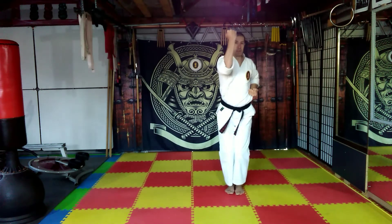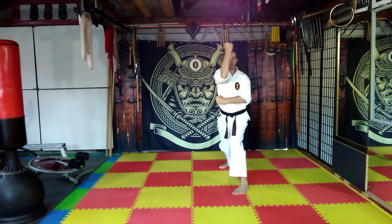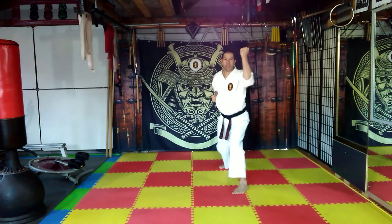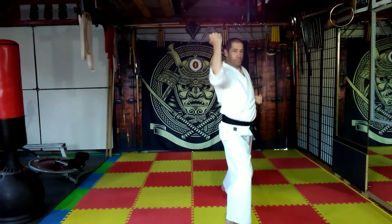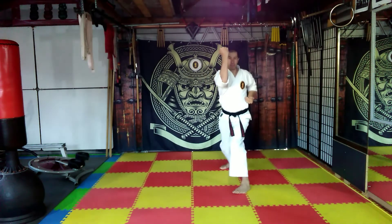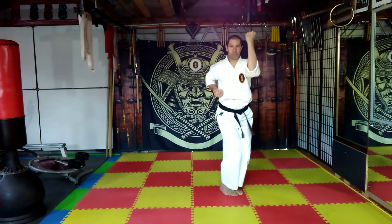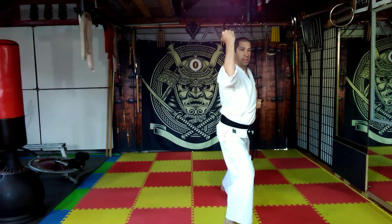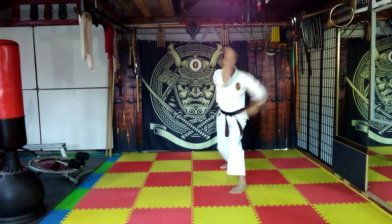Step back, pivot to two o'clock, step back again. Cut across the belt, draw, outward block. Now we'll make a movement: step in, pivot, slide forward, outward block. Step back, pivot, slide back to start, outward block. Step forward, pivot, slide forward, outward block. Step back, pivot to start, outward block.